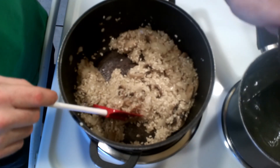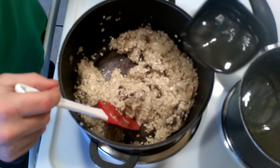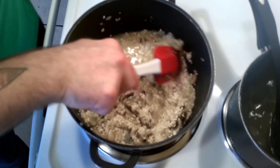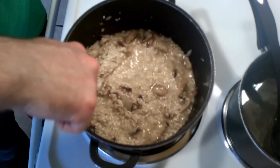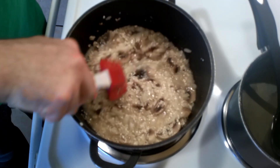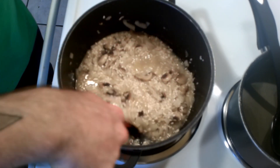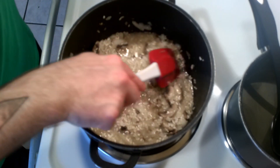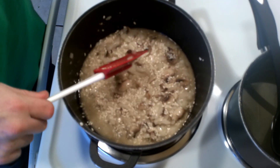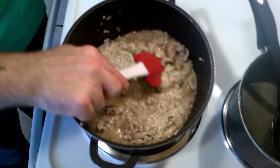And from here, we're gonna add one ladle — one four-ounce ladle at a time — of our chicken broth, and we're gonna keep on doing this until everything is nice and tender. What I really love about working with mushrooms is the fact that they are absolute flavor sponges. No matter what you put into it, the mushroom is just going to absorb everything and make it a really powerful punch in your dish.